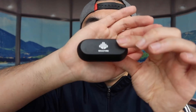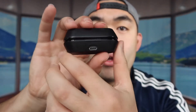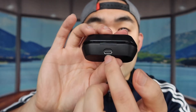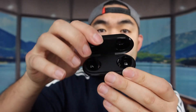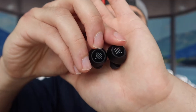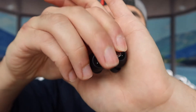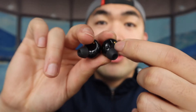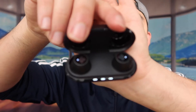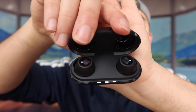Now let's look at the actual product. Here we have the earbuds and the case. The case has the brand logo on it, and on the back is the USB-C charging port. When we open it up, this is what the inside looks like. On the earbuds themselves, they are labeled left and right so you know which side is which.